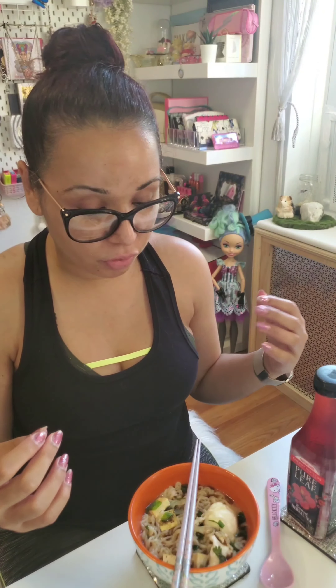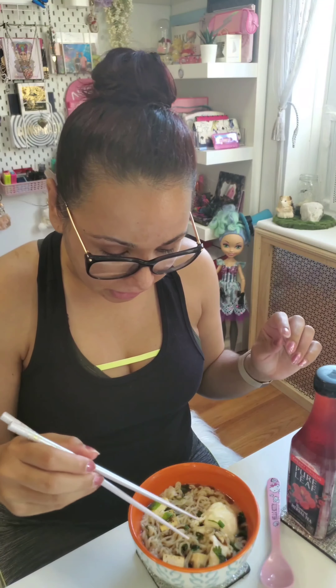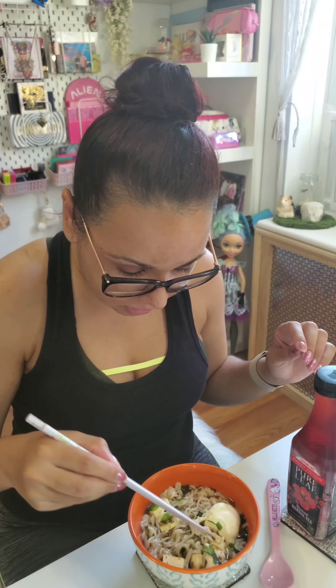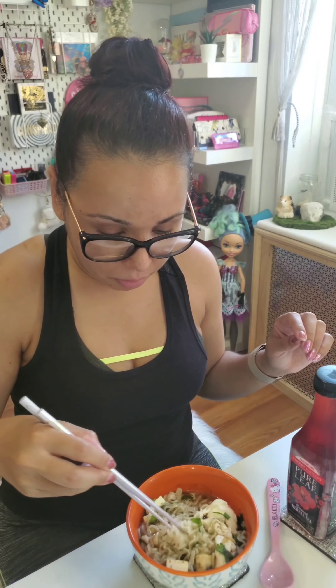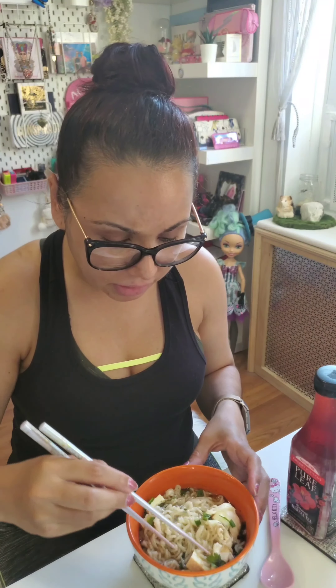Hey guys, so remember I was telling you that I want to try different foods from Japan and Japanese markets. One of the things is true ramen, so I got the recipes from them and I bought it. It's called black oil black pepper oil garlic ramen, which I thought was unique.